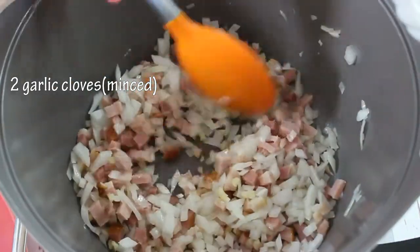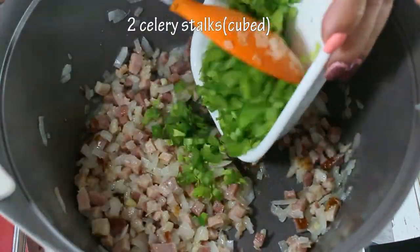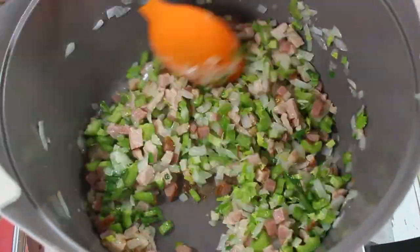We don't need to fry the onion too long — just until it's translucent. Then we're gonna add our cubed celery and saute it together for a couple of minutes.